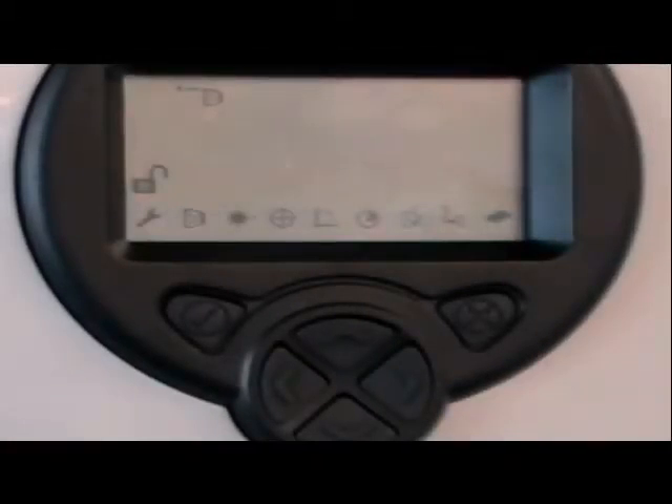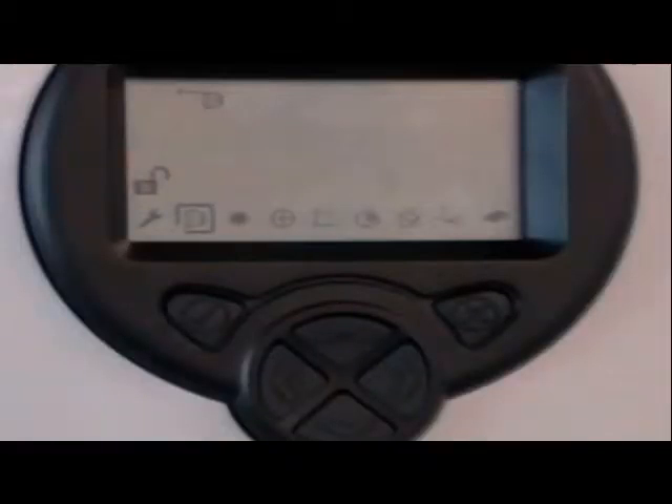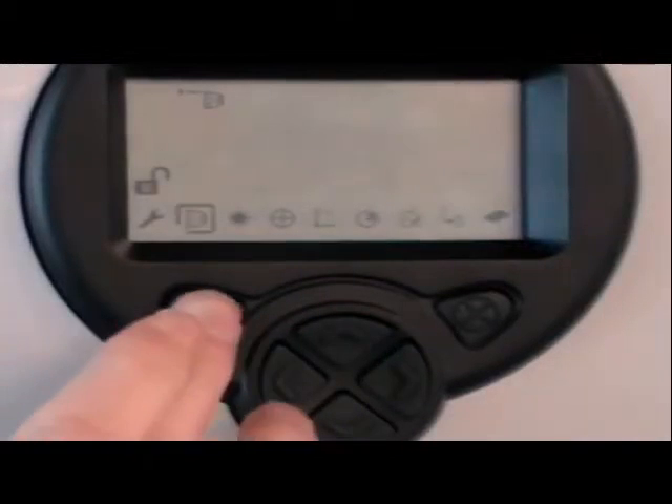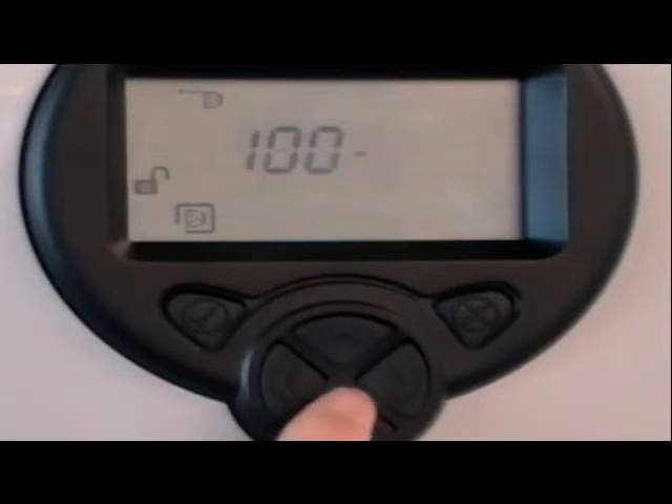We are now going to align each detector head in turn. Select the detector to be set up — this can be done anywhere in the engineering menu by pressing the up and down keys. Once the detector has been selected, go back to the detector menu to begin the alignment. Having moved to the detector menu, the next step is to select the range, which is the distance between the detector and the reflector. Select from 8 to 50 meter or 50 to 100 meter ranges.